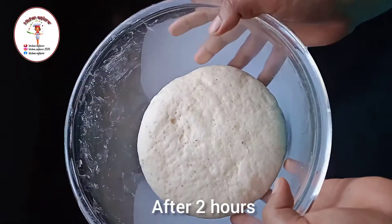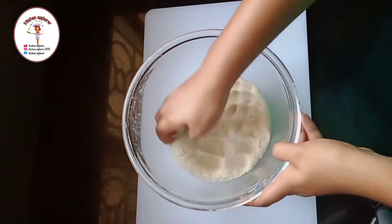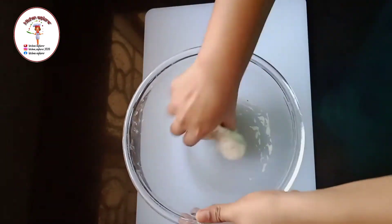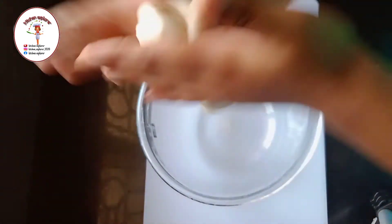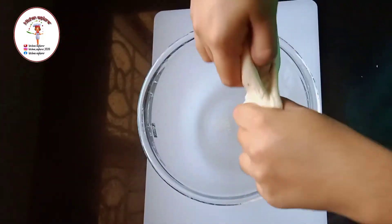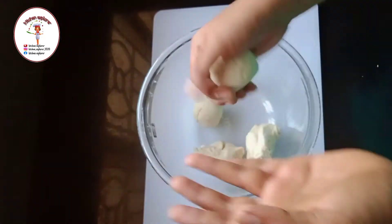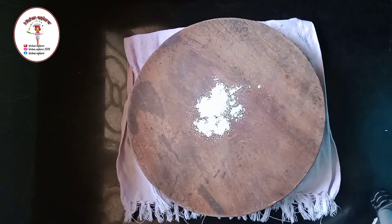After two hours, our dough has risen well and doubled in its size. Now we need to knead it once again for a few seconds. After kneading it well, we need to make four equal balls out of it. Here I've divided the dough into four equal portions.